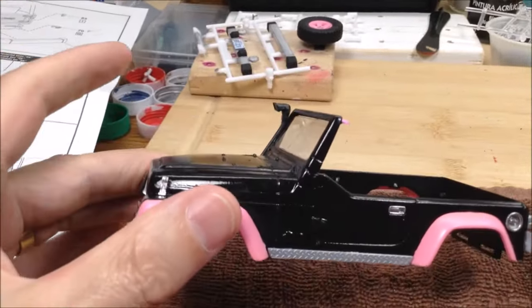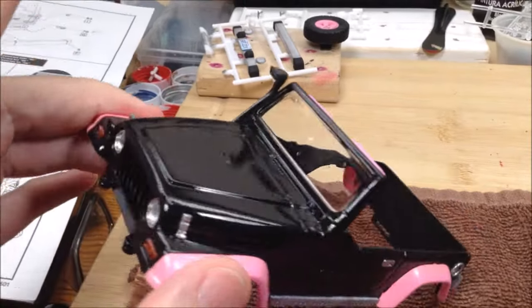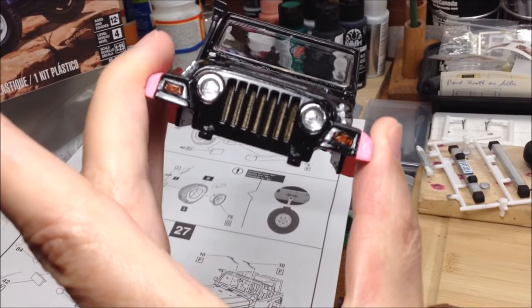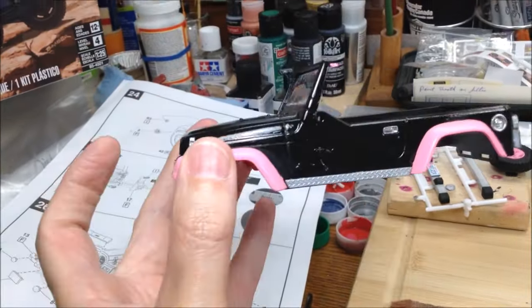The other day I put all the details on — the chrome trim underneath, the fender flares, headlights, and the radiator. I just dry brushed some brass-colored craft paint on the radiator so it wouldn't just be all black, just to show the radiator inside. I got the signal lights in as well.